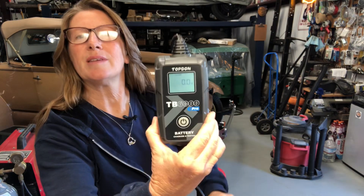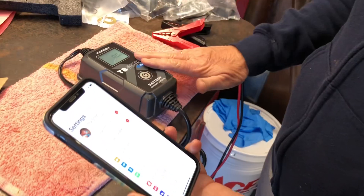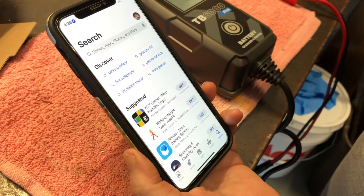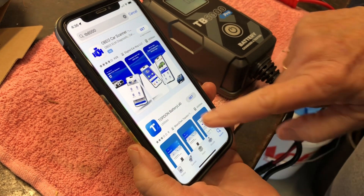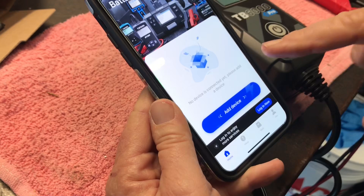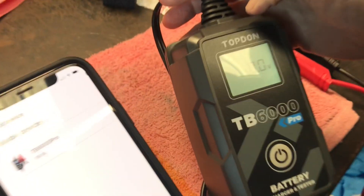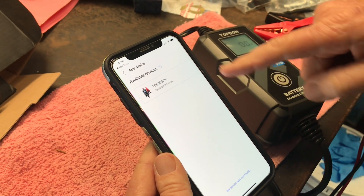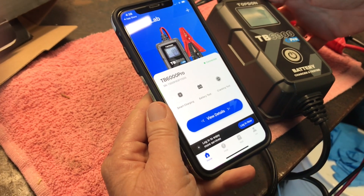It is now showing stuff on the screen. We're going to make my smarty phone get together with this smarty little box. Make sure your Wi-Fi and Bluetooth are on, go to the App Store, put in TB6000, search — it's going to bring up the Battery Lab app. Get it, and once you're in there it'll show you instructions. After agreeing to the terms, you can add the device. The device has that little flashing BT for Bluetooth, and they are connecting. It is connected!